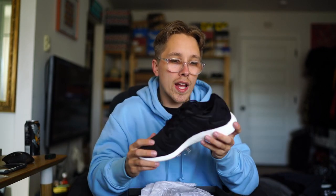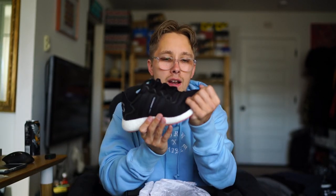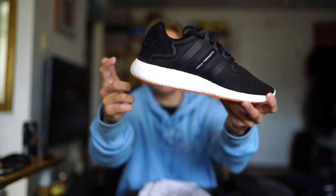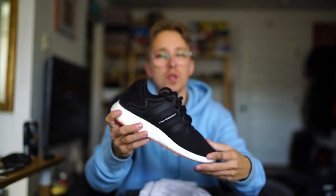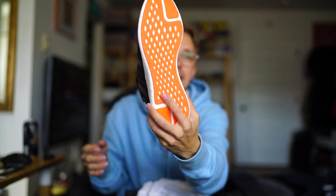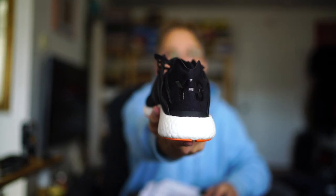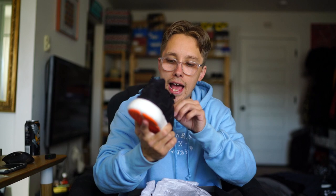I wanted to incorporate these into this sneaker unboxing because this is a great back-to-school shoe. This thing is so comfortable — it's really lightweight, it's got a mesh upper, tons of boost. I've heard a lot of people say this boost sole is one of the most comfortable. In terms of cushioning they say it's the best, but for overall comfort they rate this second best and the Ultra Boost sole the best. Literally super fresh, basically deadstock — I only tried them on for comfort reasons.